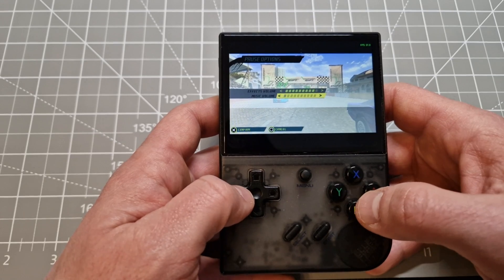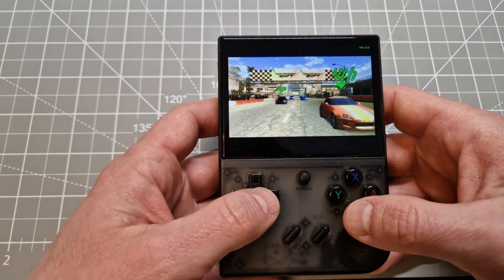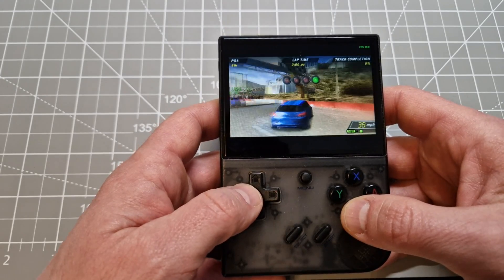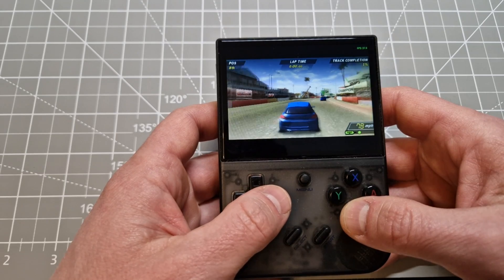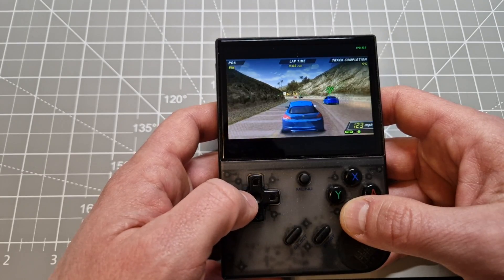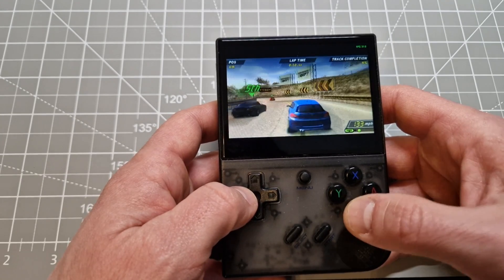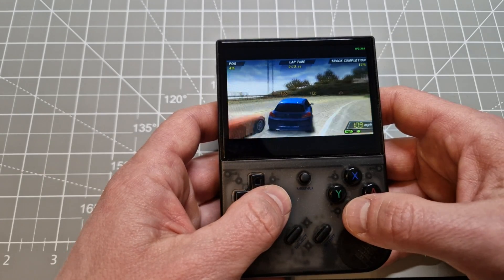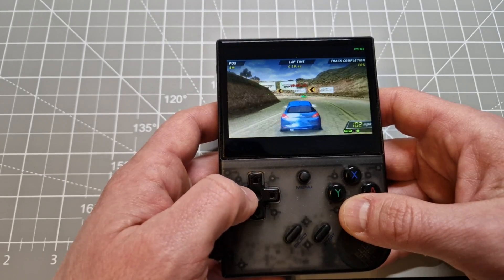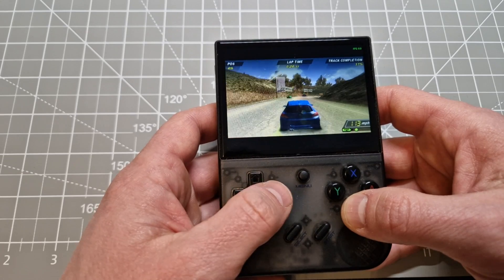We don't want music. Around 25 to 30 FPS — 29. It's quite smooth. Way faster than on the R36s I was testing today. On that one it was about 20 FPS.